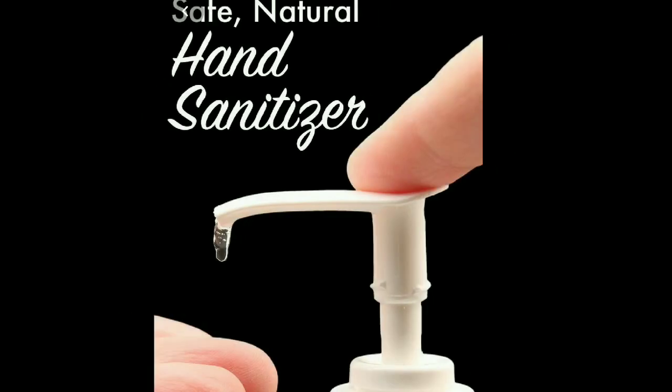Hi guys, welcome back to my channel. Today I would like to share with you a hand sanitizer which you can make at home.